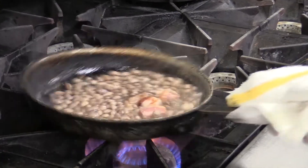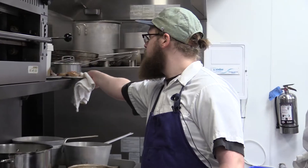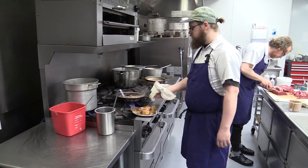We're just going to let this reduce down a little, let some of the starch come off the beans to thicken the stock a bit. For the confit chicken, we've taken some chicken legs off of a few birds that we get from Four Whistle Farms. I'm just going to throw a few herbs in here.